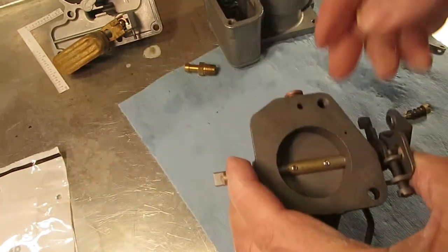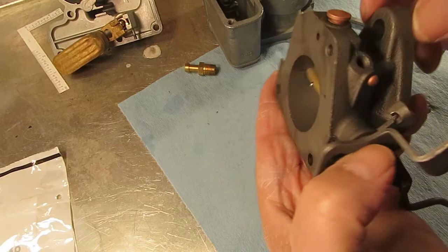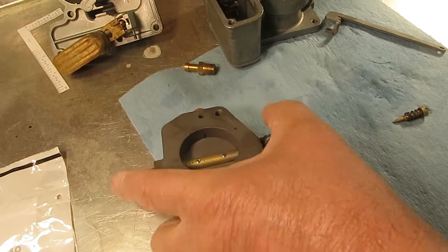It travels through the throttle body via this hole here and into the carburetor. That's how it works when you put these together.